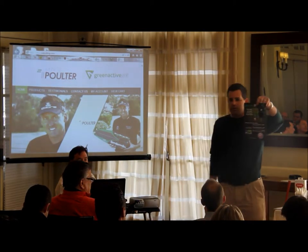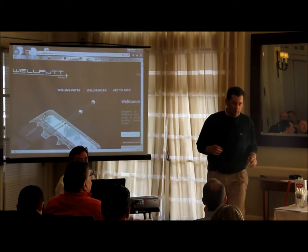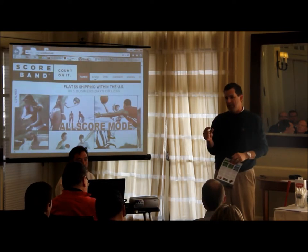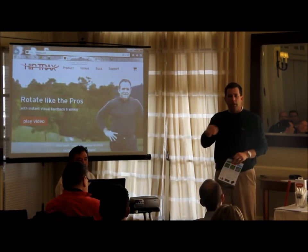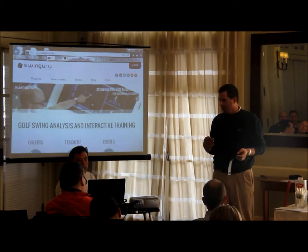A laser putt is just another putting laser. What I liked about this one was it has two lasers on it — one laser that gives you a red dot and another laser that gives you a green line. You can use them at the same time or individually.